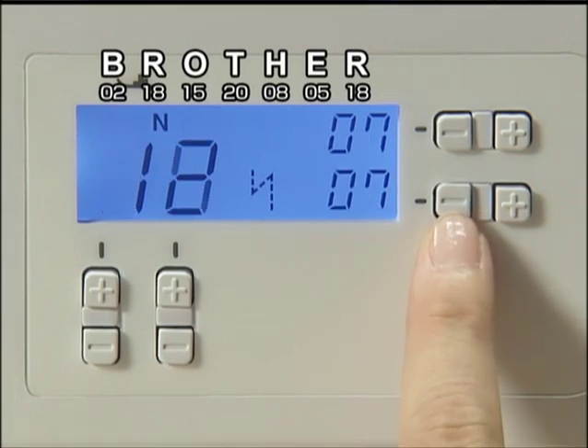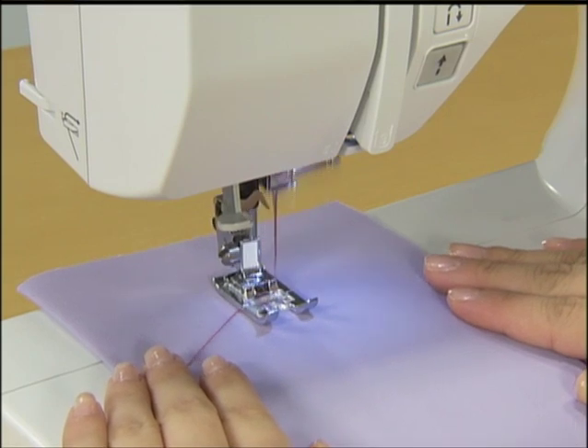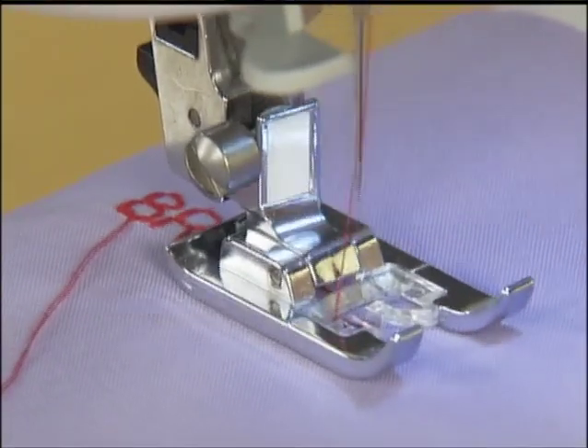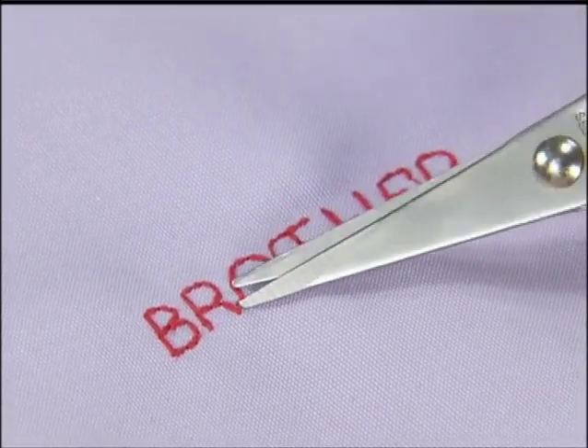You can delete characters from the last ones. Set the fabric and start sewing. Finally, cut the crossover thread to finish character sewing.